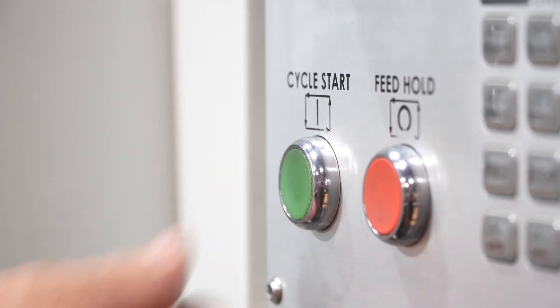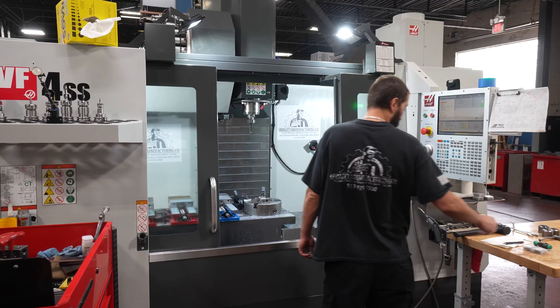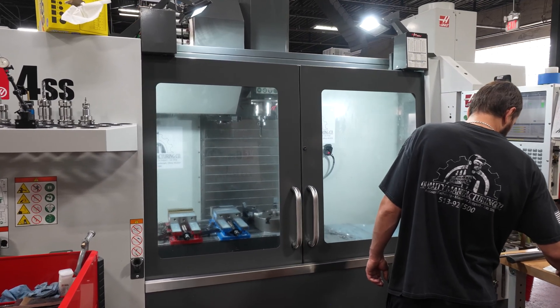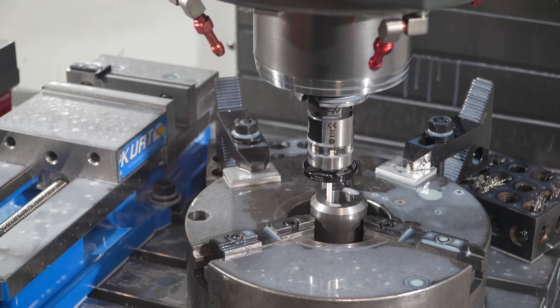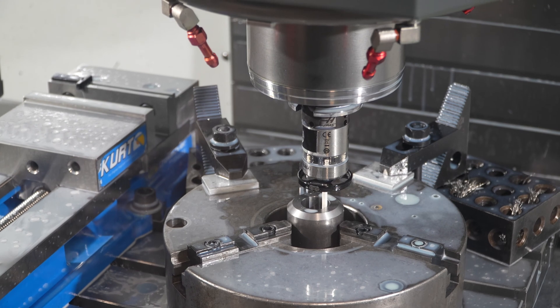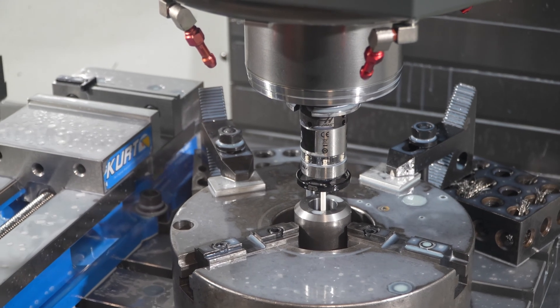This is a new customer that we have that we're doing this broaching job for. If we would have sent it out, it would have taken another two weeks minimum before we got it back. We've had it on this floor for three days — we're saving a week and a half. Getting that on time for them is a big plus for us.